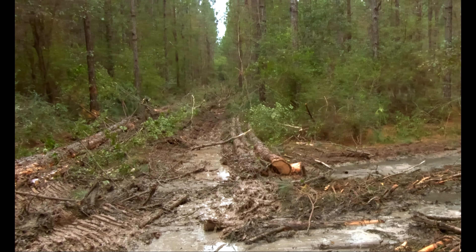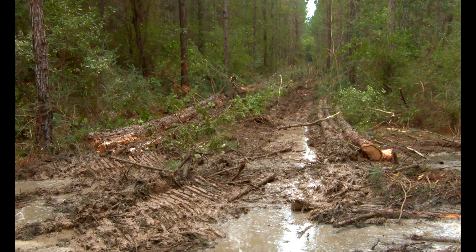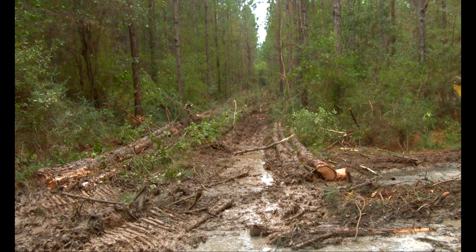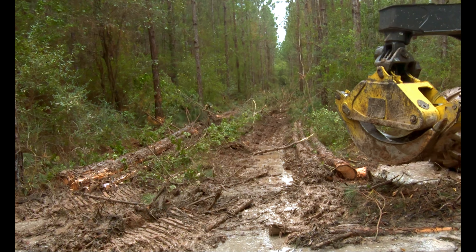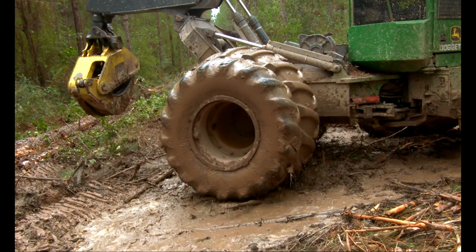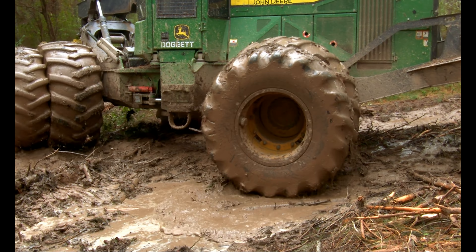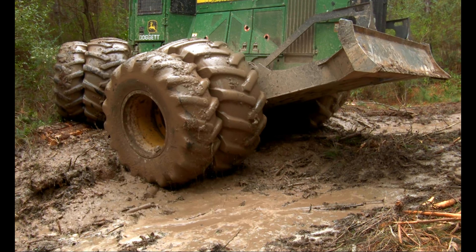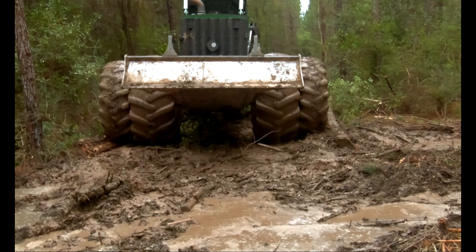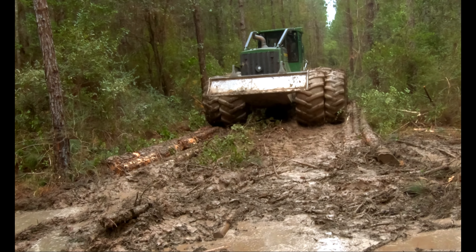The right runner is going to be — I mean, the left runner is going to be too far to the right. You see what I'm talking about? This runner needed to be over right over here.